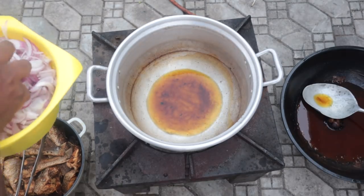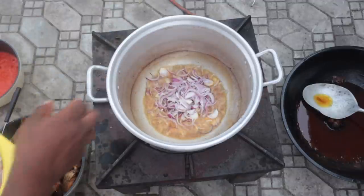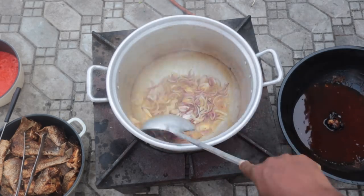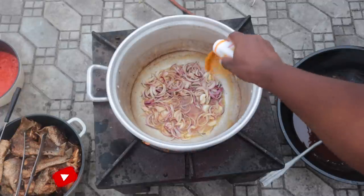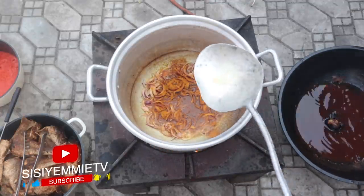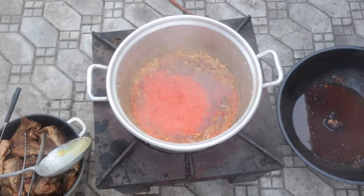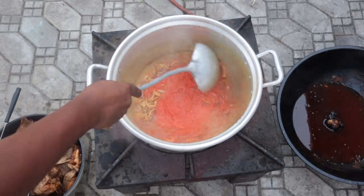Now that I'm done frying, we're going to make the sauce. I'm using the oil used to fry the fish for additional flavor — some people throw it away, but I always reuse my oil, especially for stews and sauces. I'm putting the oil in, I've added onion — you need a lot of onion for this recipe — and I'm adding curry so it fries with the onion and you can start to perceive the aroma. Then I'm going to transfer blended pepper and tomatoes that I previously boiled — pepper, tomatoes, and onion mix — and frying everything together.